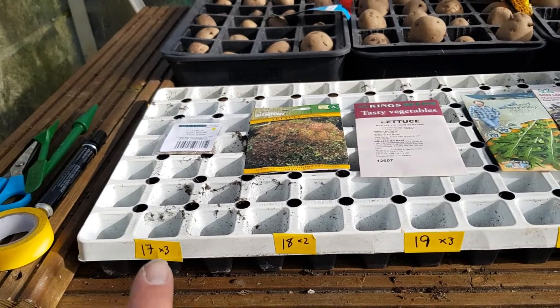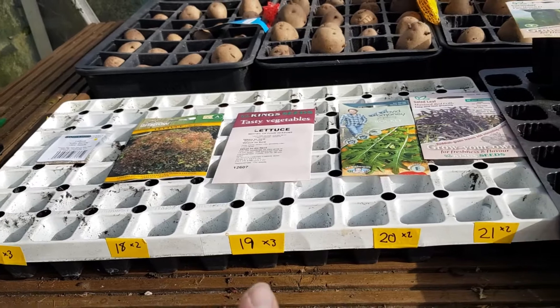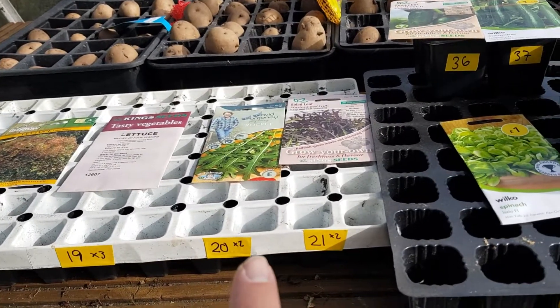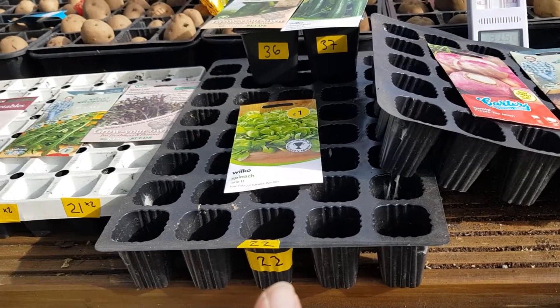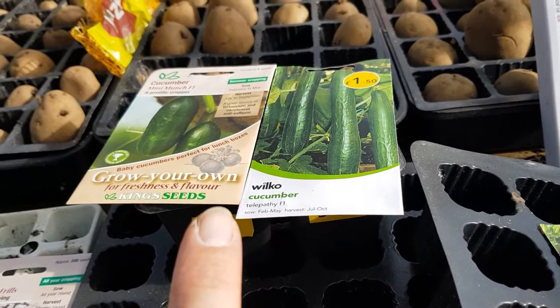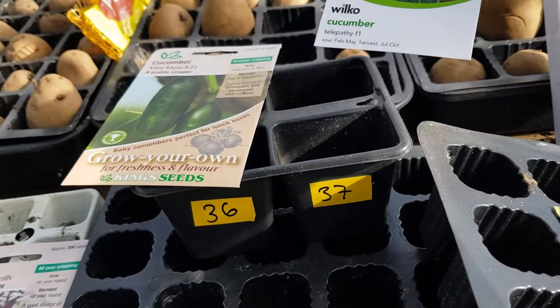I've got three rows of the green Lalo lettuce, two rows of the red one, three rows of Marvel of Four Seasons, two rows of rocket, two rows of mustard, a whole 40-cell tray of spinach, and I'm going to chance my arm and sow two of each cucumber — mini munch and a telegraph type.